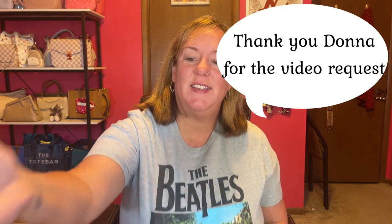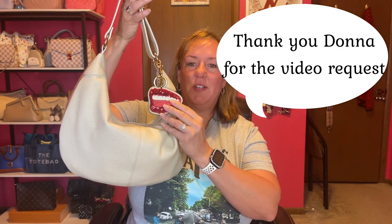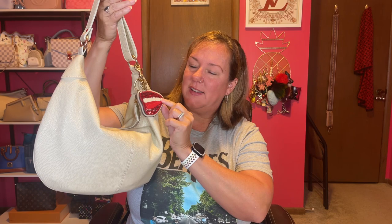Hello everyone, welcome to my channel or welcome back. You are joining me in the babe cave today. Today is a review slash what fits in my hobo shoulder bag from Quince. I added my little lips charm, so this is a beast. If you're interested in seeing what's inside and my thoughts on it, stay tuned.